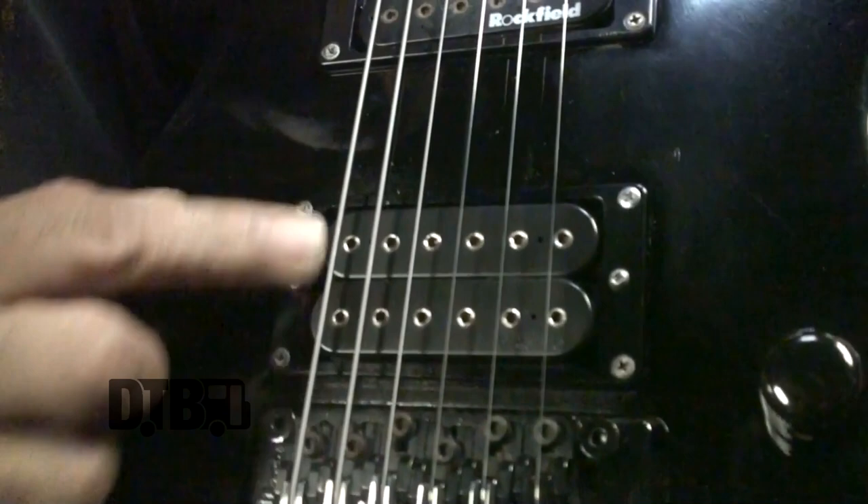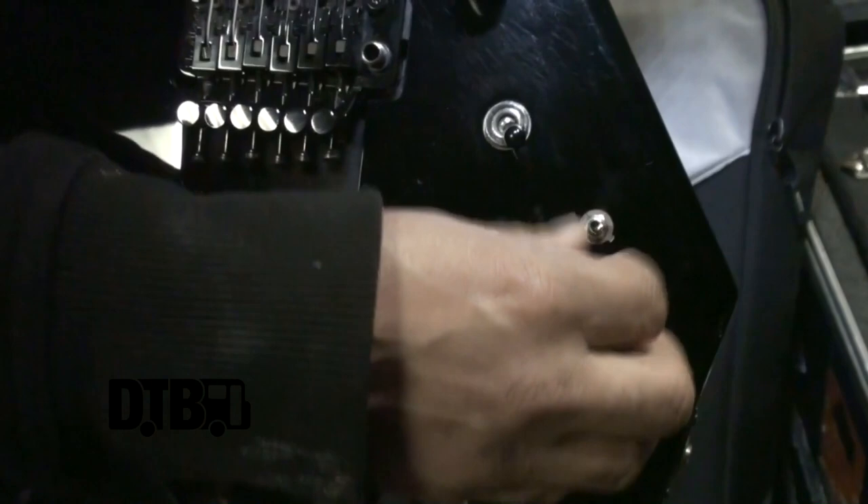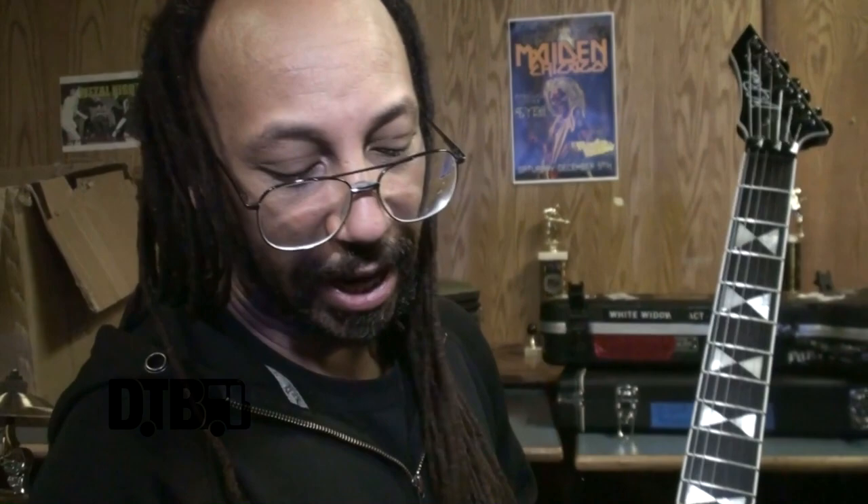This is a BC Rich Warlock — a custom-made model for me from BC Rich. It's an import version, plays really well, very comfortable. It's got a Floyd Rose, DiMarzio Super Distortion, Gotoh tuners, speed knobs, and coil tap switches which allow me to split the coil in half. You can get a nice twangy single-coil tone, or Yngwie Malmsteen-style round leads if you want. It's all about versatility, though I usually run it fully blown on rip-shred mode.